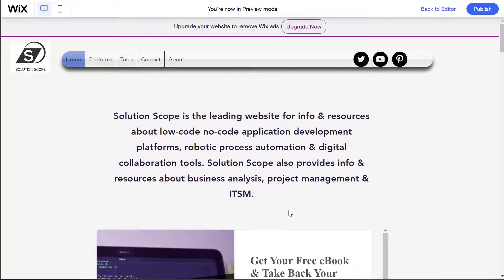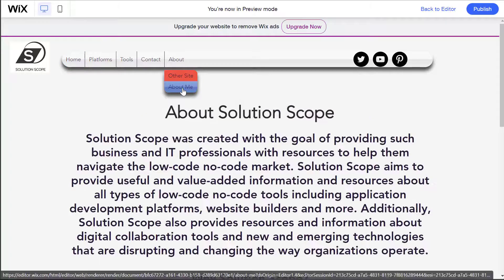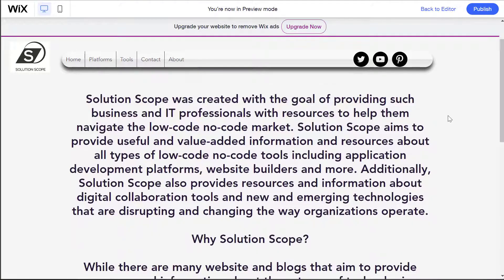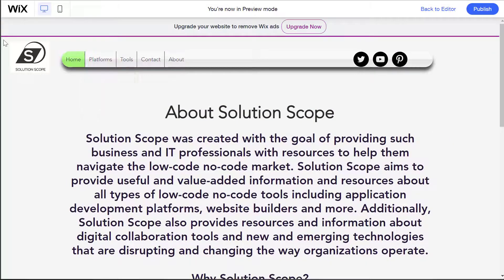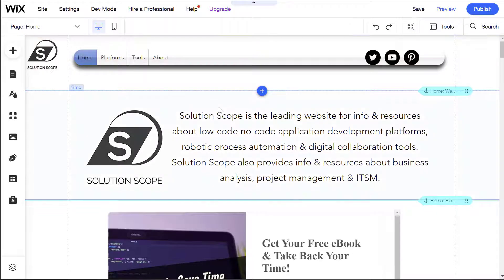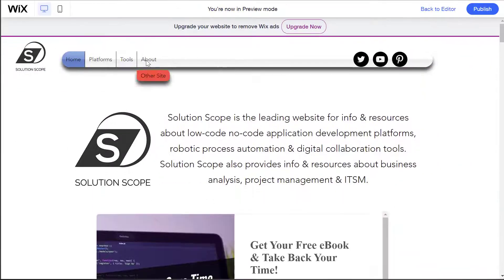I'm going to show you how you can copy a page from a Wix website to another Wix website. Specifically, I am going to copy my About Me page as displayed here on the screen from this version of my website into another version, a clone of the website that we just saw. You'll notice here when I preview this site, I have the About menu, but I don't have that page that we just saw.